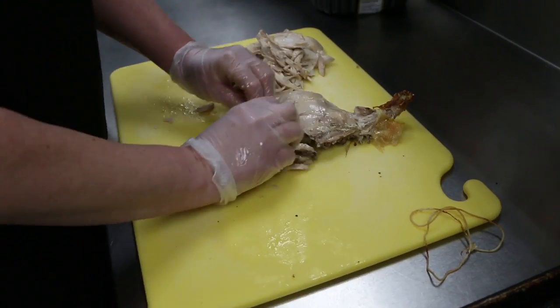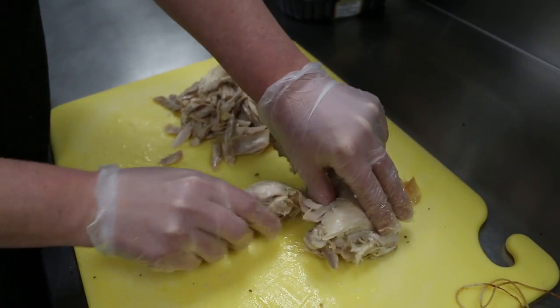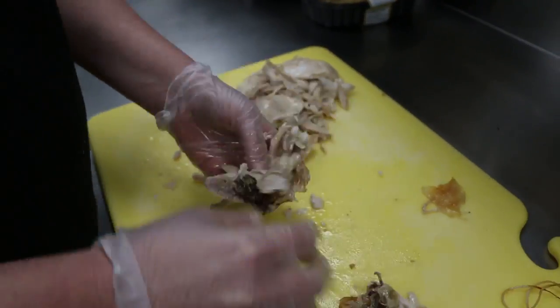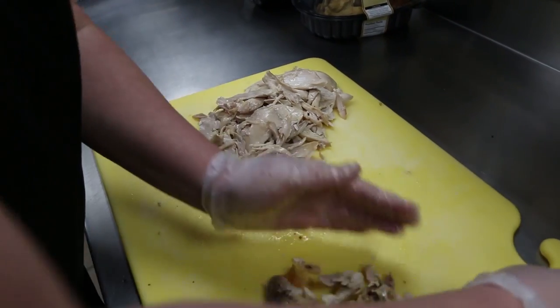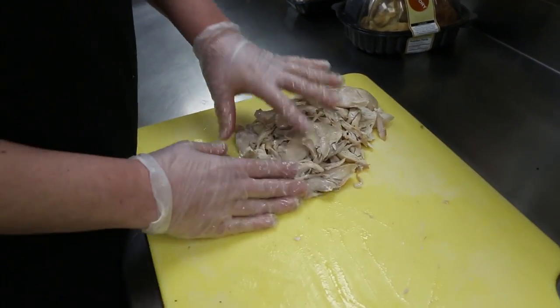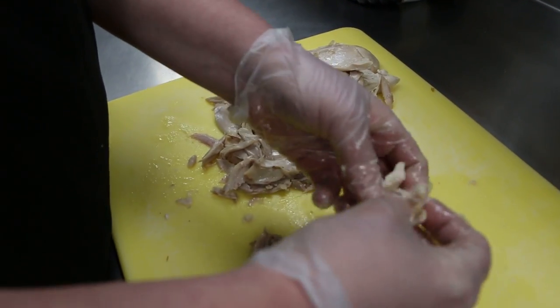Then you set that to the side too, and then you go to your next piece. So you can just pull the leg off. And then I always double check the chicken. So when you're pulling it, you want to pull it in like little strips.